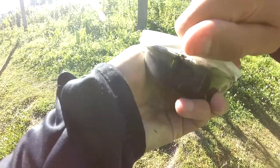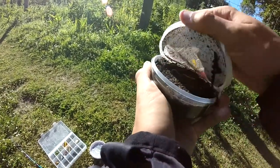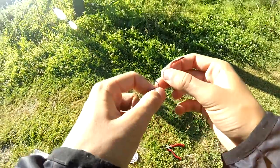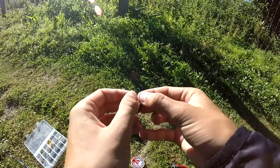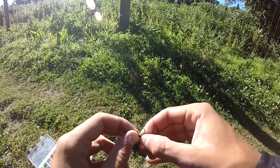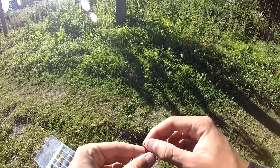D'habitude je les prends chez moi, mais avec le temps sec on a du mal à en trouver, donc j'en ai acheté. Des vers de terreau, des teignes, ça marche bien. Je suis un peu dégoûté pour les vers, la terre est vraiment sèche dans leur truc. C'est un petit ver de terreau comme ça, c'est vraiment l'idéal. Vous en prenez un et vous allez juste le piquer dans la tête comme cela. Peut-être que j'ai pris un hameçon un peu trop gros, mais bon.